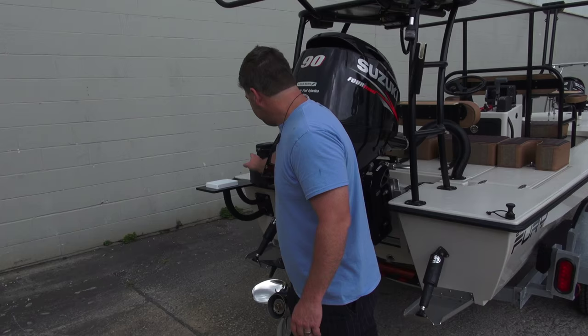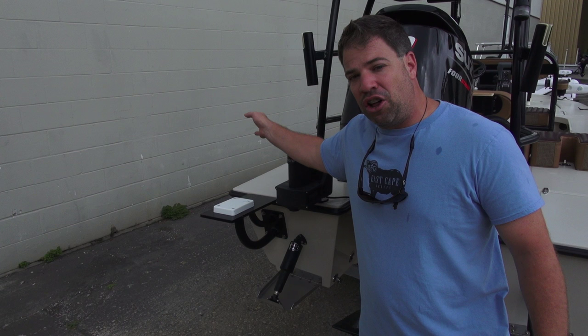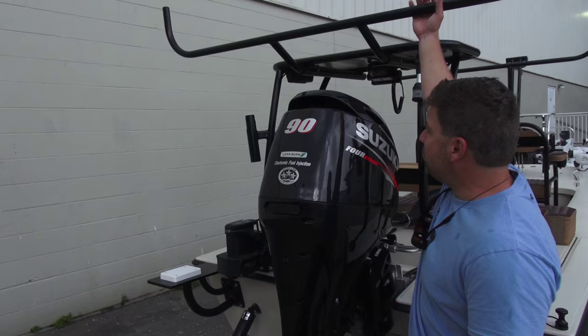We have the micro — we did a custom mount on the back of the polling platform right here. We also did a custom rear iPilot trolling motor mount. This is so he could still open the hatch, and when he has the clients across the back, the head of the trolling motor is not interfering. It also will clear the tab. So again, a custom iPilot mount.